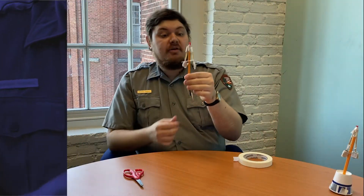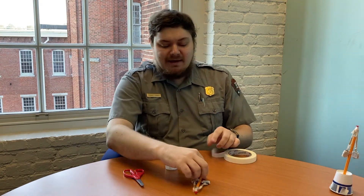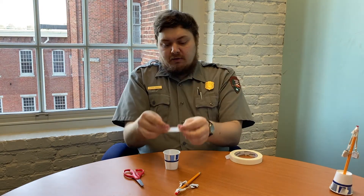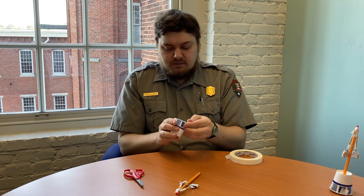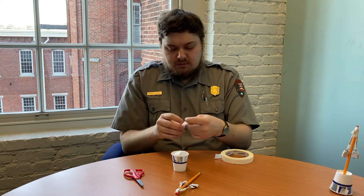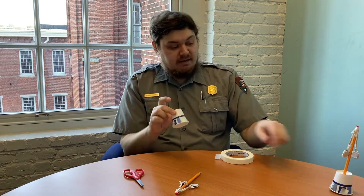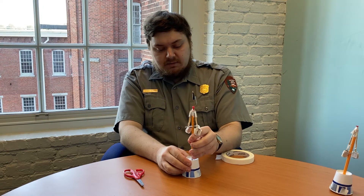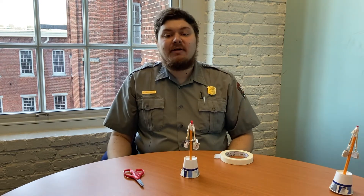If you want to show off or set your governor model aside, we'll go back to the cup. To make sure that you're not taking the tip of your pencil and making marks all over the table, we'll take a little cross of tape. That's also going to help to make sure the model doesn't wobble when it falls over. Just poke a hole in the top of the cup and push down. And there we have it — this is our model of the governor.